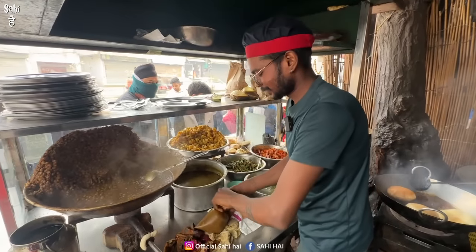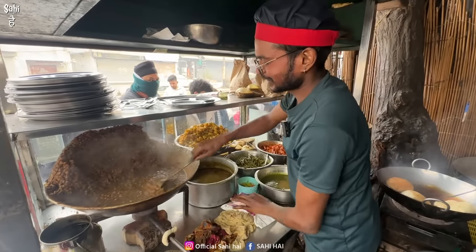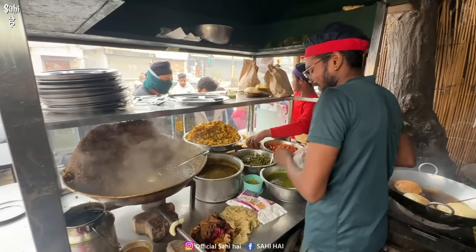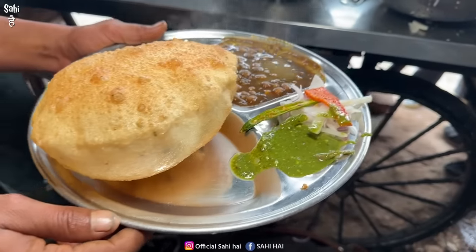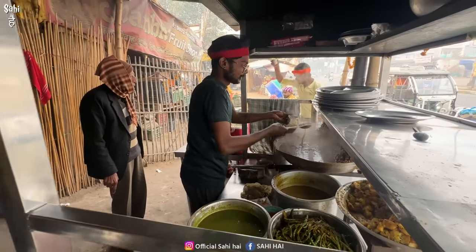Thank you. First of all, you have given us your time. Today the schedule is busy. I'm seeing the grass roots here. Tell me your name. Harbajan bhaiya. What a variety — chole, chole, chole! What a matter. There is a lot of variety here.